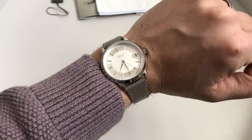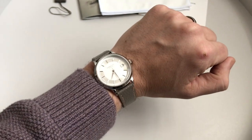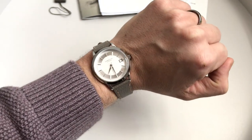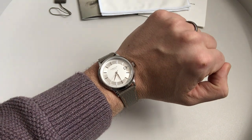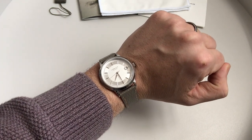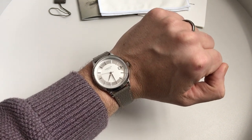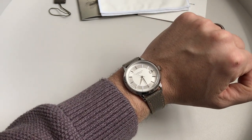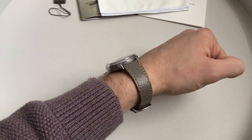With a seven-and-a-quarter-inch wrist for reference, we've got a diameter of 37.5mm, a very slim height of 9mm, and a lug-to-lug length of 43.5mm. The smaller diameter certainly speaks to the vintage style — watches used to be a lot smaller in the olden days. Along with that, there's a lightweight of 54 grams, so when you're wearing it, it is extremely comfortable and you barely notice it's there.